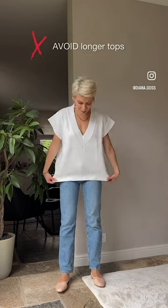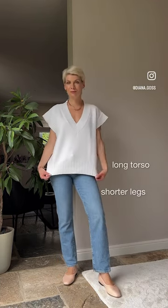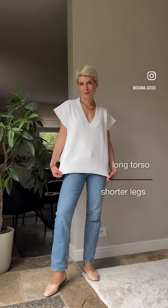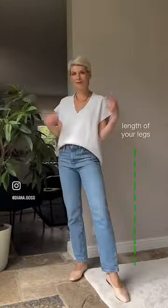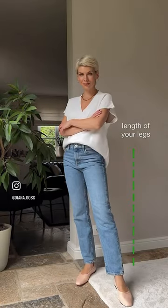Avoid longer tops if you are petite or have shorter legs. Longer tops elongate the torso and make your legs appear shorter. Just tuck your top inside your pants to accentuate the waistline and show off the full length of your legs.